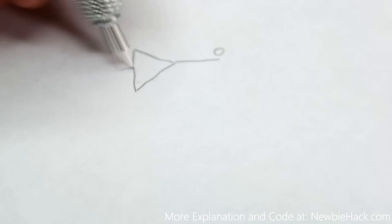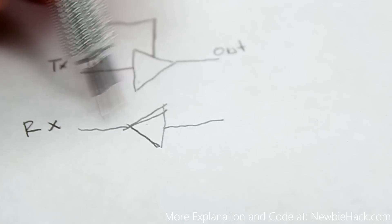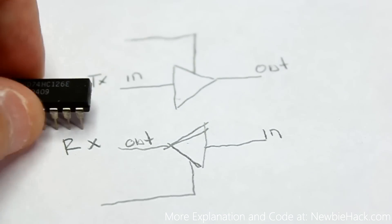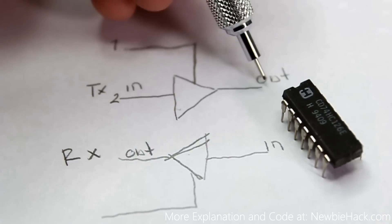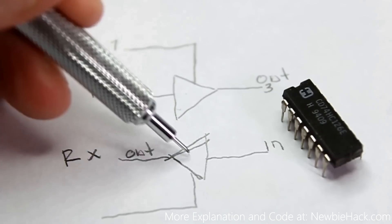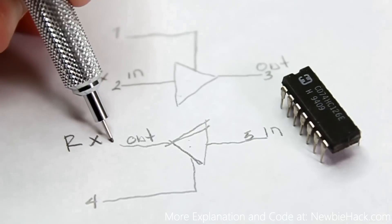Let's redraw to make the connections clearer. We have the output and input for the TX buffer with its control, and the RX buffer with its input, output, and control. Pin 1 is the control, pin 2 is the input, and pin 3 is the output for the first buffer. For the second buffer on the same chip, those are pins 4, 5, and 6. We're only using two of the four available buffers.